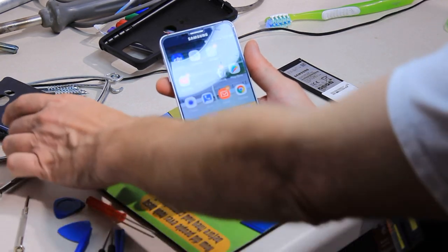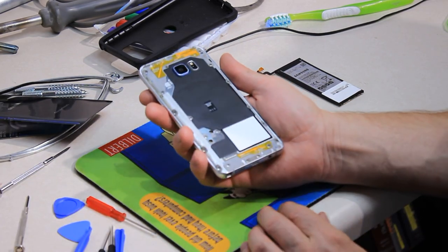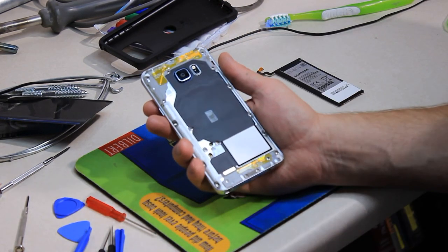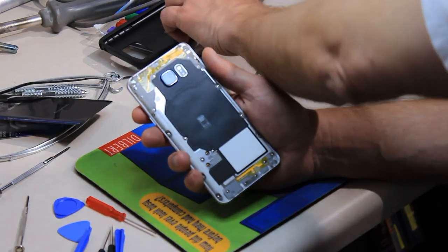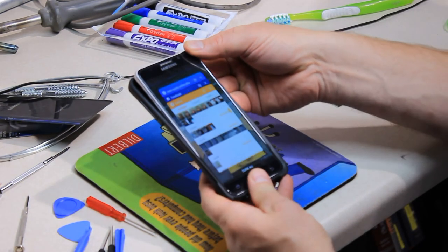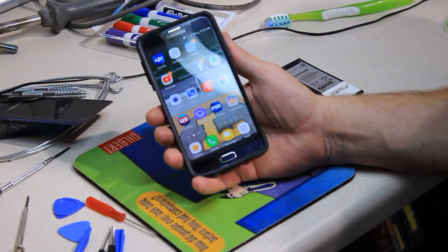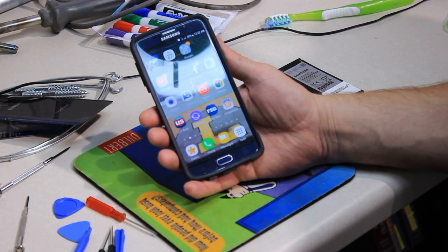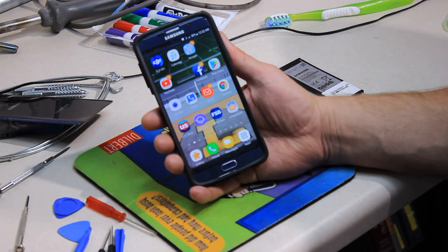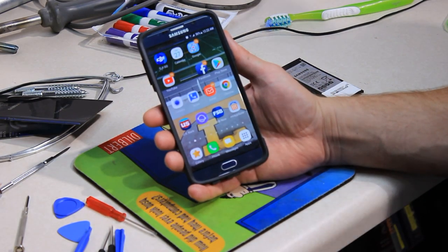All I need to do is wait for my new back cover to get in — that goes on with heat, you put it on and heat it up. I'm going to go a couple days with the cover still off, just putting it in the holder to protect it until the back plate comes in. Pretty happy with the results — cleaned it up, got a new battery, and life is good. Cost me about 35 dollars in all for the battery and the back case. See you next time.